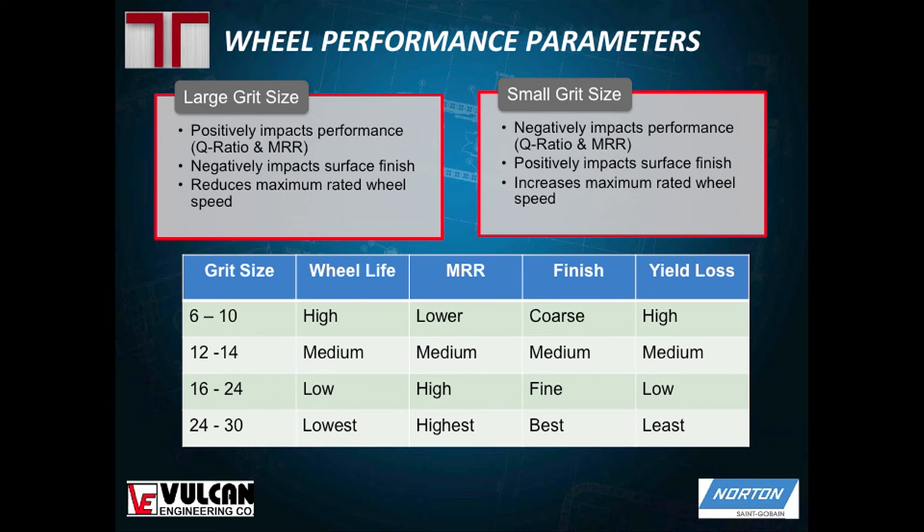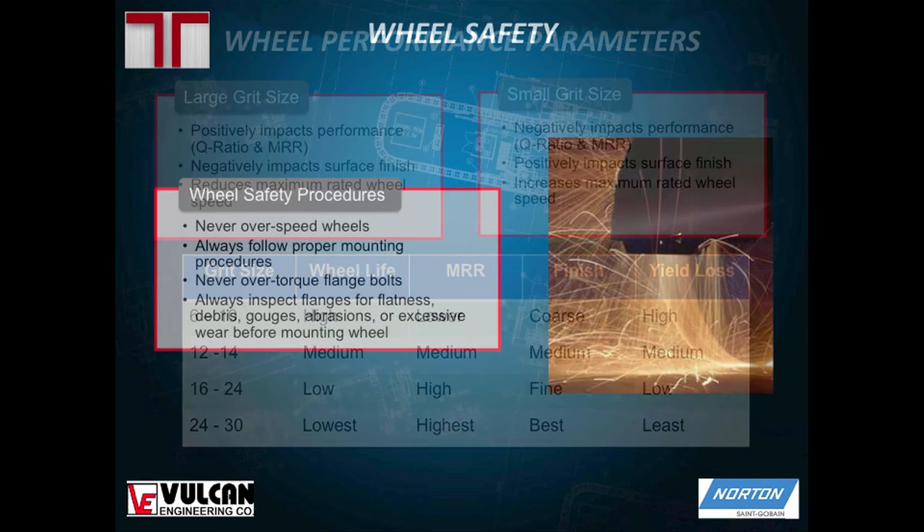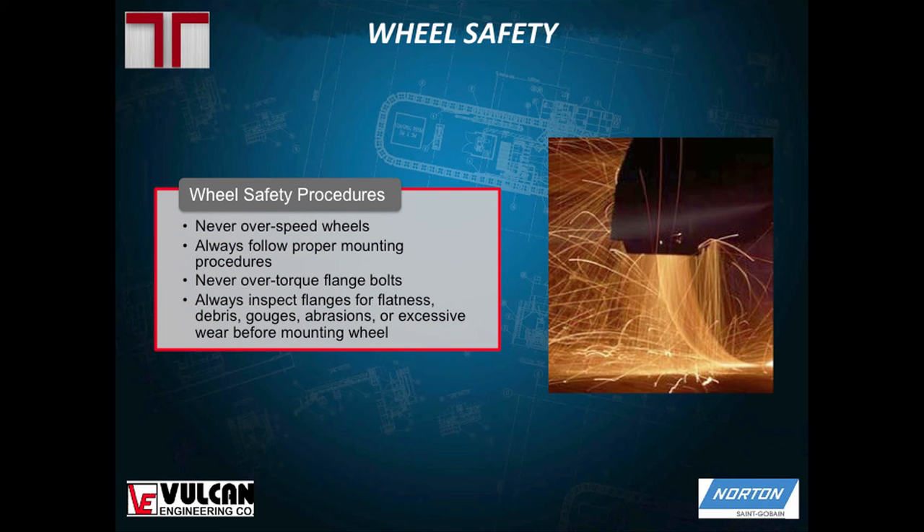Some wheel safety parameters you should always follow: never over-speed the wheels, and whenever you're mounting the wheel it always needs to be on a flat surface to avoid damaging the wheel unnecessarily and potentially causing wheel breakage.